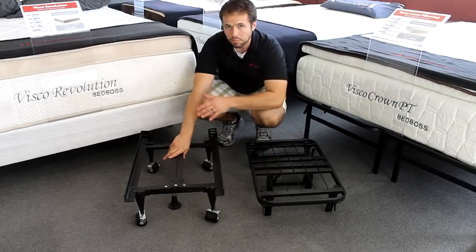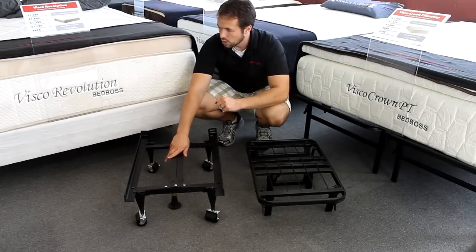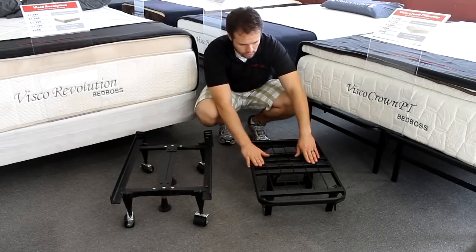Now if you don't want to have that many pieces, or for example you have a queen box spring that is tough to get around a certain corner and you wish you could get a split box — you can get a split box, but they are actually a little bit more expensive than you would think. So you can go with what is called a platform-style universal frame.